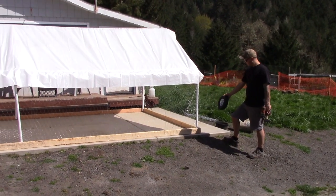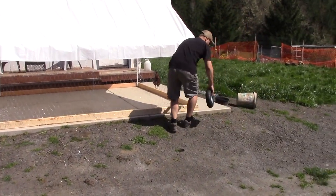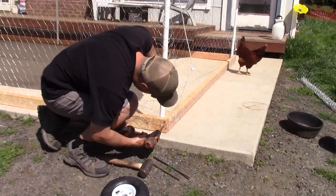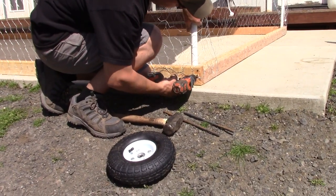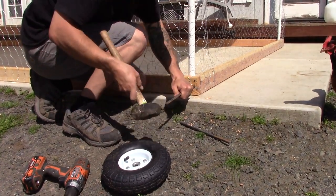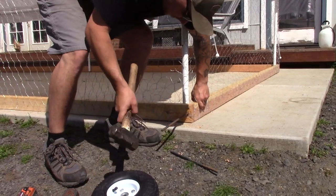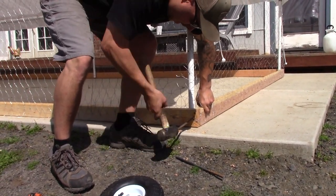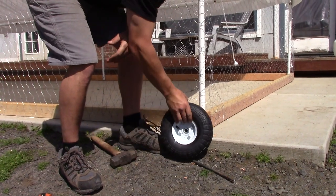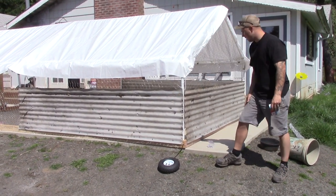We got the roof on. Next step is to put a couple of wheels on the back for when we're moving it around. All you're going to need for this is the rebar, your wheels, a drill, and a hammer. I'm going to come in about halfway up and drill all the way in.